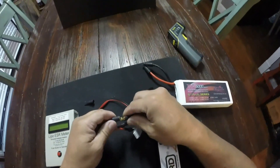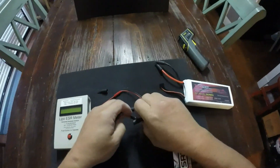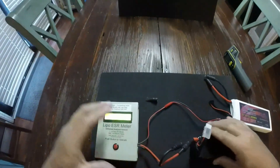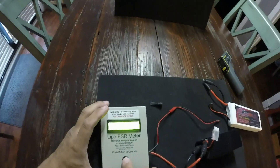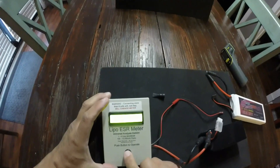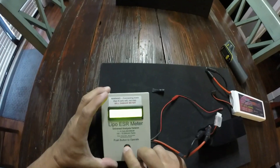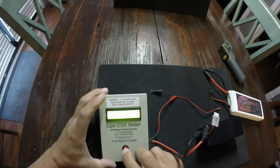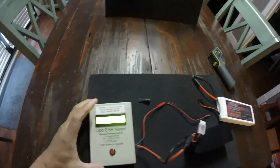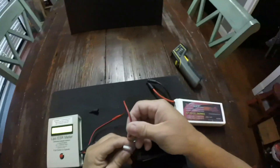These batteries both have a couple cycles on them — no more than three or four — so they're both fairly new. This SMC is a 6500mAh, so we set hundreds to 500: 6500 milliamp. Now we'll go to the first cell.